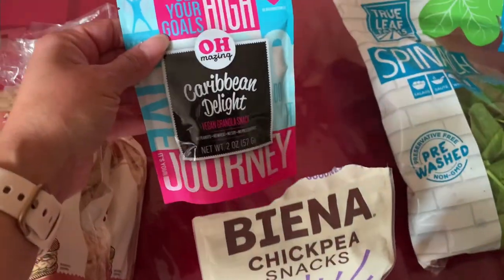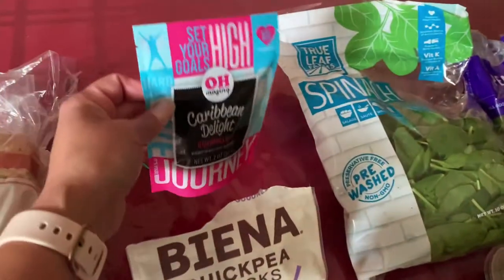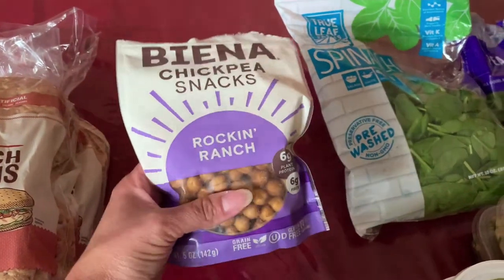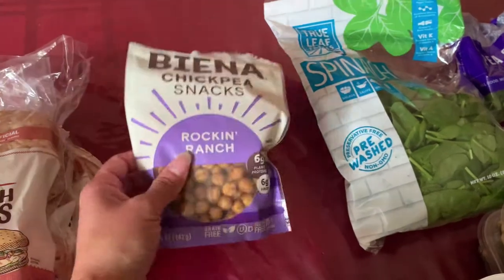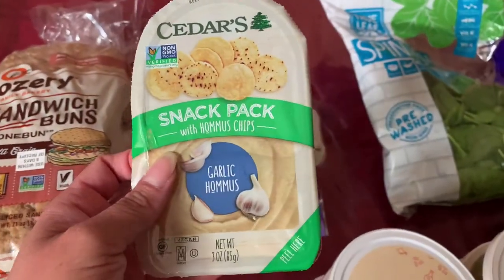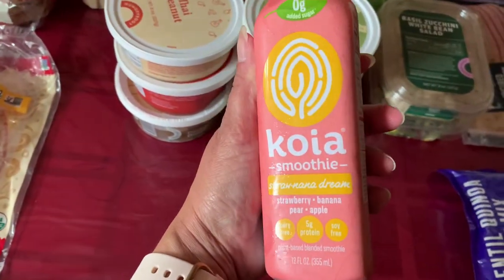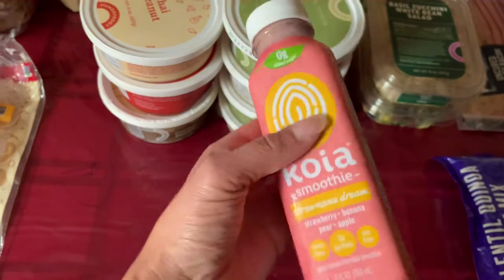Let me show you guys some of the snacks because I only got a few. This is technically either a snack or a breakfast item — it's Caribbean Delight Vegan Granola Snack. For my next box I'm actually going to try going all vegan to see what kinds of stuff they send me. This is Vienna Chickpea Snacks Rockin' Ranch — I've tried this one and it actually tastes really good, I like it. Next snack is a snack pack, just little chips with garlic hummus. For breakfast I only got a couple of things: egg whites only — Broccoli and Parmesan egg whites — and a Kawaii Smoothie Banana Dream with Strawberry Banana Pear Apple — 5 grams of protein and 120 calories. It looks like a good consistency; I think I'm going to like this one.